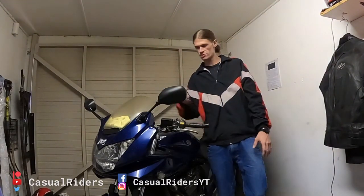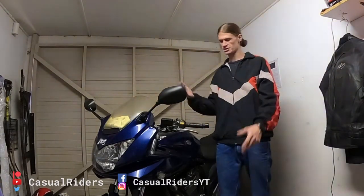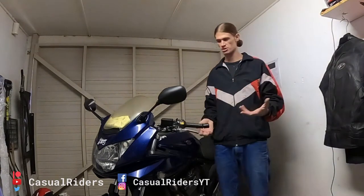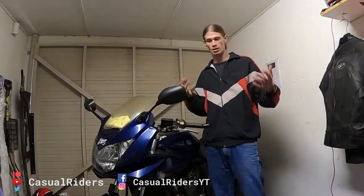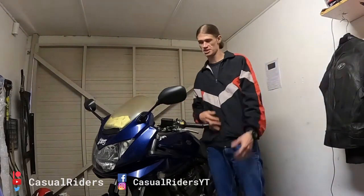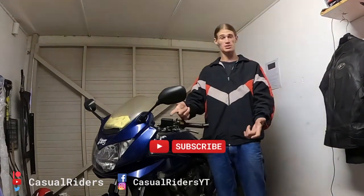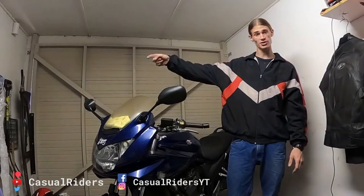Thank you for taking the time to watch me replace my mirror. I know it's not a super exciting video, but this is the journey of biking. I like to do as much maintenance on my bike myself as I possibly can, so your support goes a long way. If you like the fact that I do my own maintenance, give this video a thumbs up. If you want to catch some more videos in the future, subscribe to the channel — it'll go a long way, I'd really appreciate it. And hit that notifications bell so you guys can stay in touch with the latest and greatest.